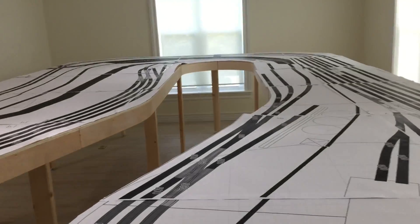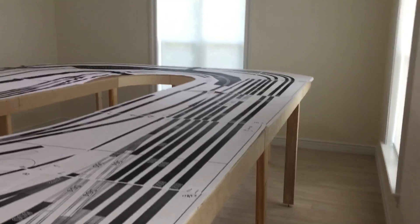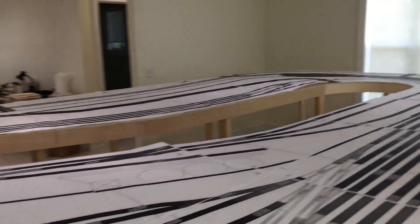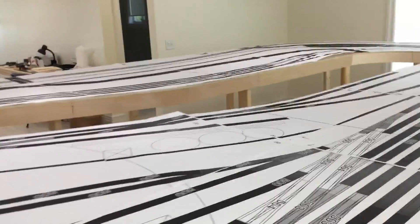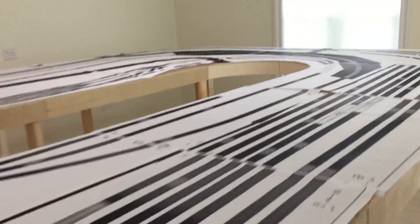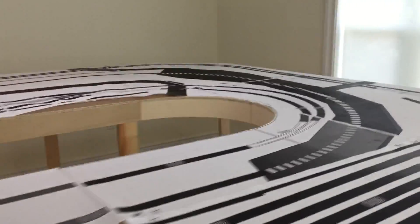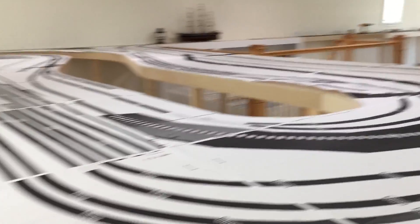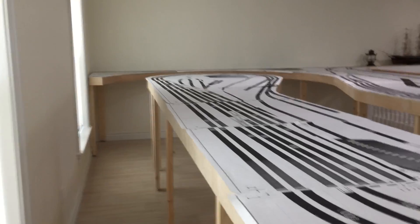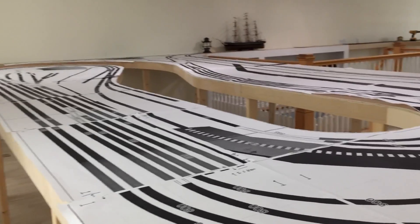As you can tell, this layout makes really good use of the space while still maintaining clearances for all of the windows, making sure the client can still get to them. It's going to be quite a nice looking layout when it's done. This is just another completed layout by modelrailroadbenchwork.com.